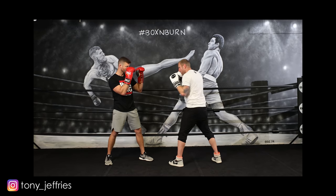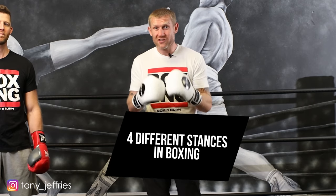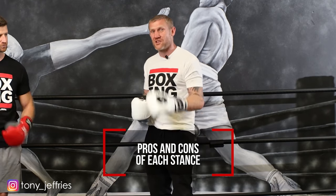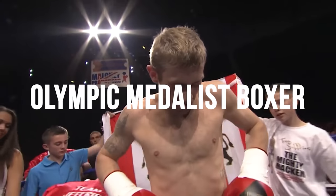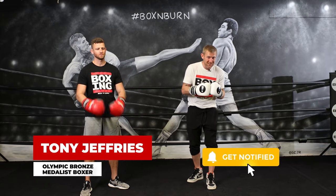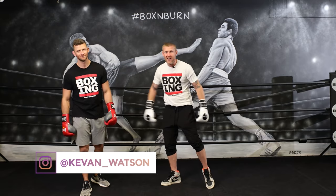In this video I'm going to talk about the four different stances and guards that we see in boxing. I'm also going to tell you the pros and cons of each one and give you some tips on how to beat someone with that boxing stance. My name is Tony Jeffries, Olympic medalist boxer, former undefeated professional, seven times national champion, European champion, and today I'm joined by my business partner, top boxing fitness expert Kevin Watson.